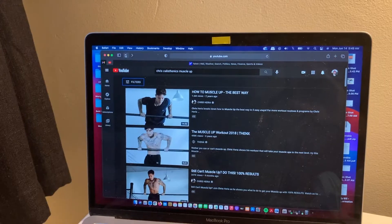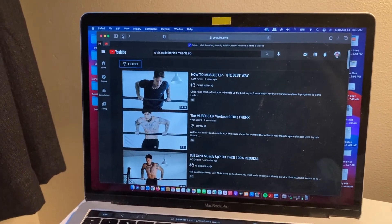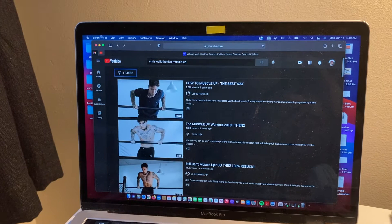What's up beautiful people? Billy here back at it again with another interesting development. So I've been perusing the internet and I came across this guy. Check this out.